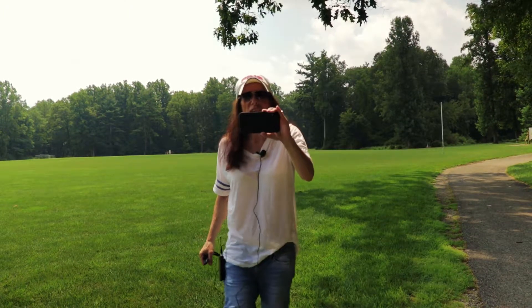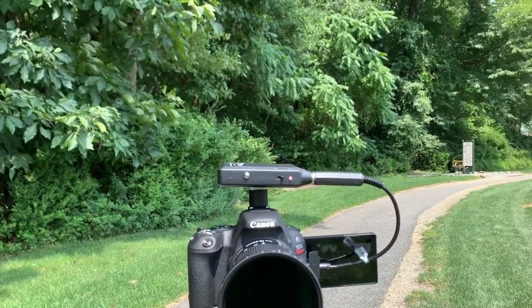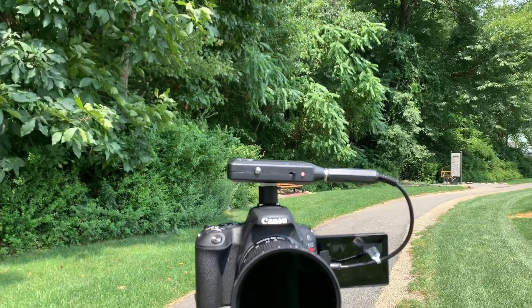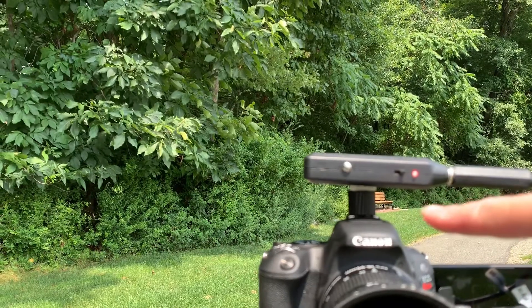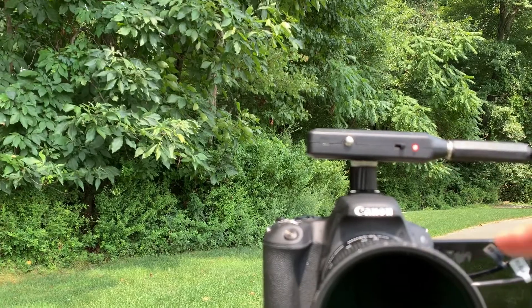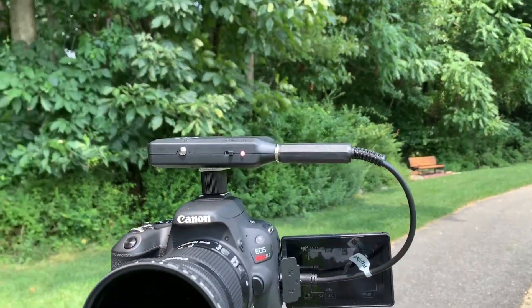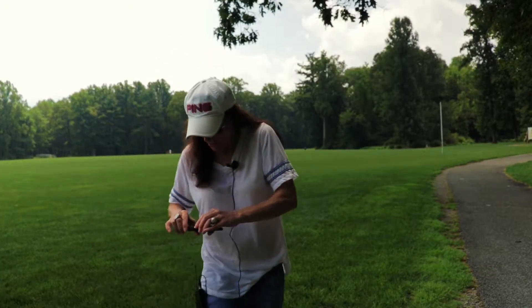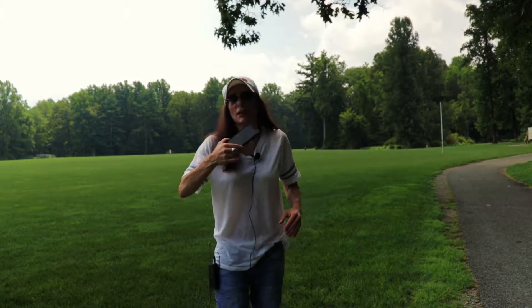I just want to show you with my phone how I have this thing rigged up. This doesn't come with any hot shoe mount — it just comes with this plastic piece. So I actually put a hot shoe mount and command taped it to the receiver part of the microphone system, and that's how I have it mounted on my camera. You can see the wires running directly into my camera, and the transmitter is going to be on my hip with the wires running up into my collar.